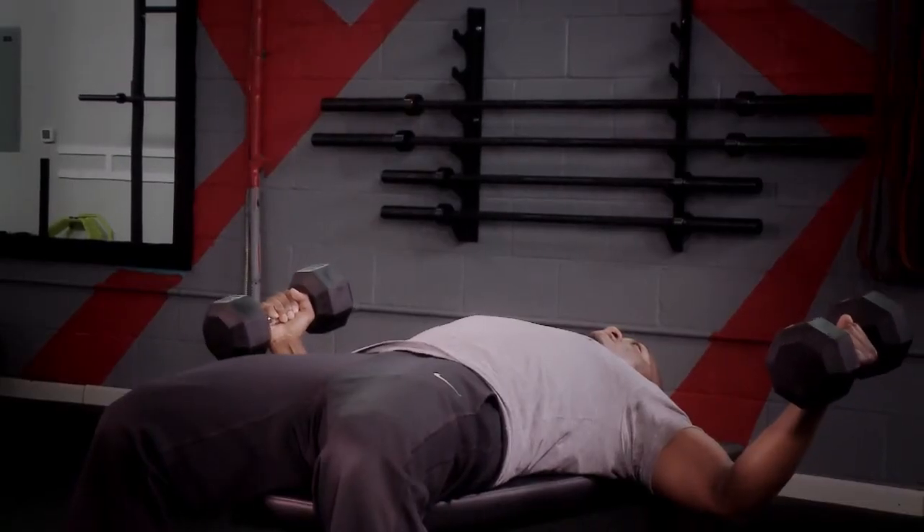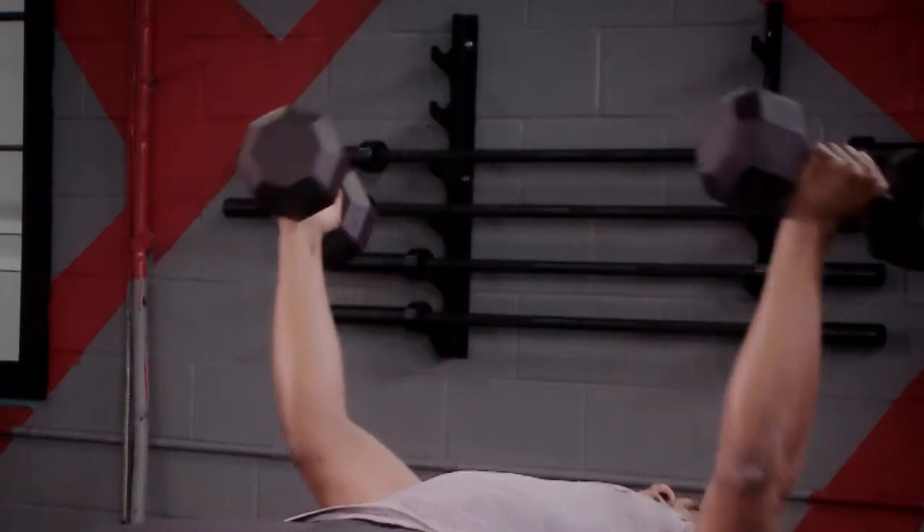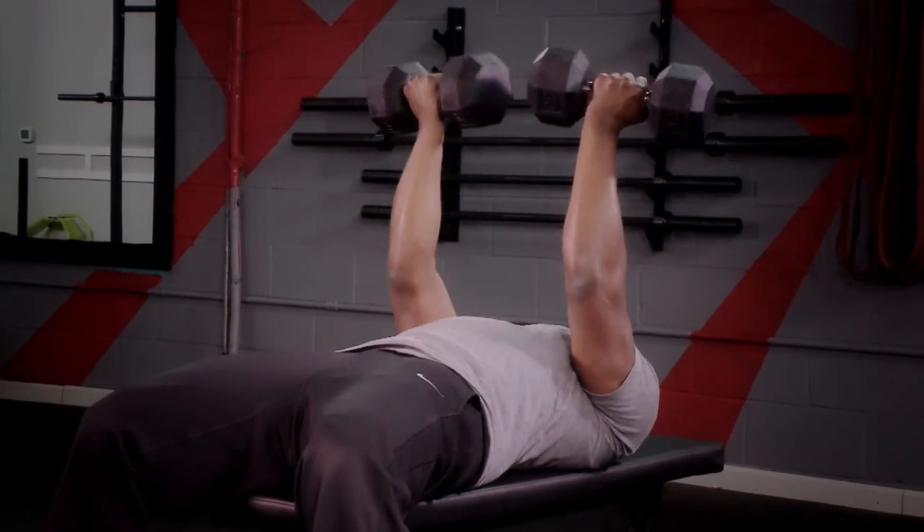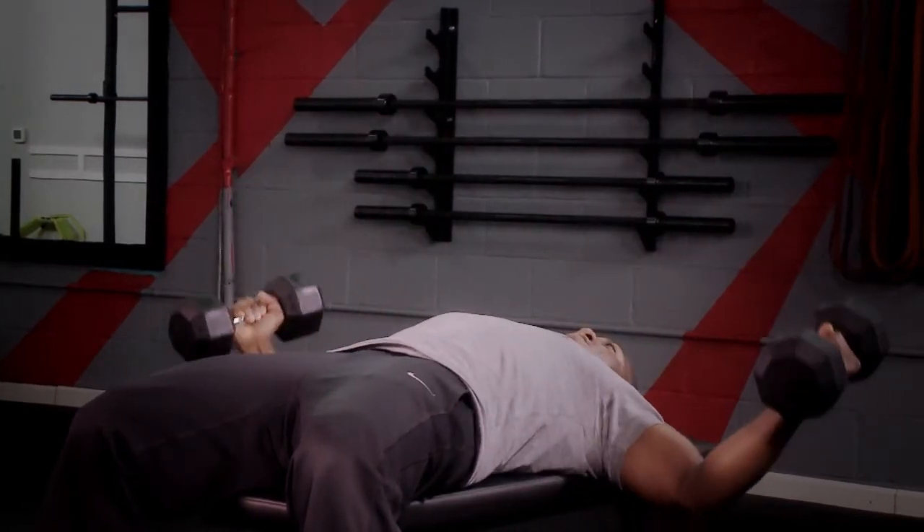As you come up for the fly, you're going to rotate your wrists, bringing your forearm inward towards your face. Make sure you squeeze your chest tight.